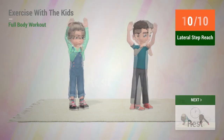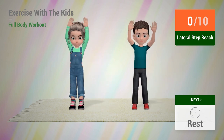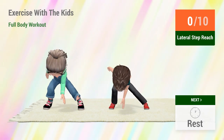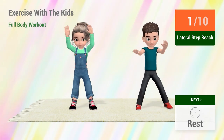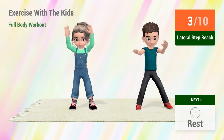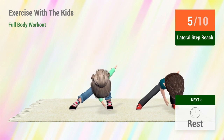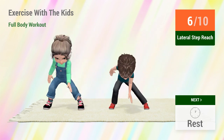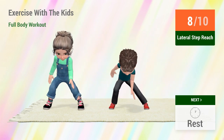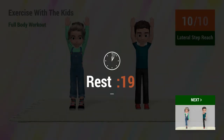Up next, lateral step reach. In 5, 4, go! 1, 2, 3, 4, 5, 6, 7, 8, 9, 10. Rest time.